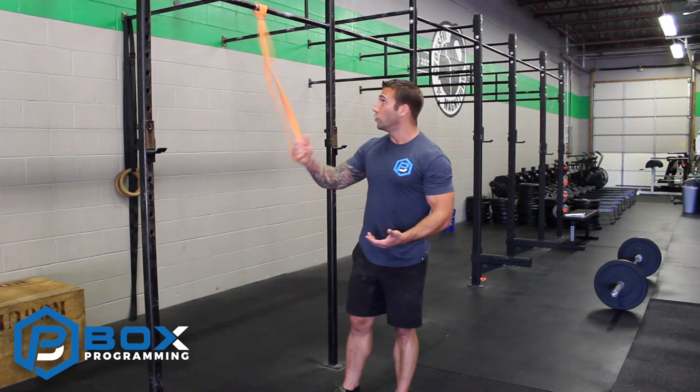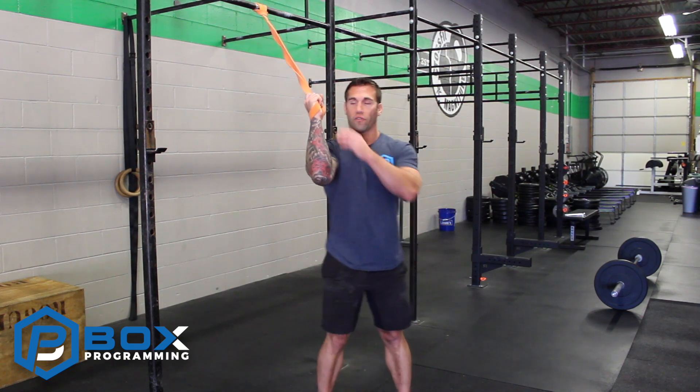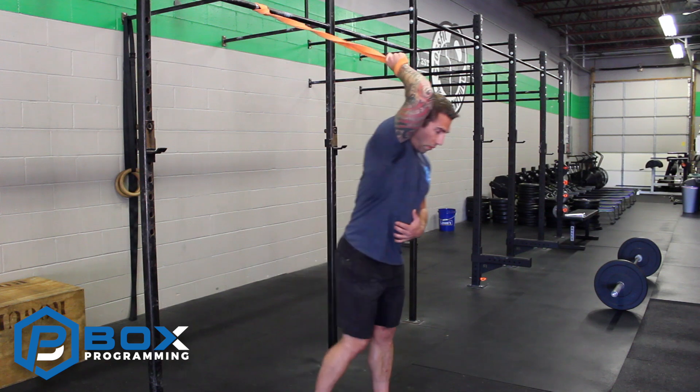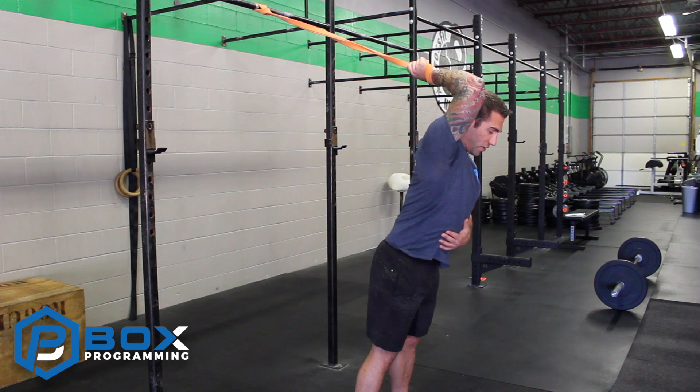What we're going to do is take our band, loop it on the rig, and once we have it on there, we're going to wrap it around the wrist, kind of like a wristwatch. From here we're going to take a couple small steps forward and just let it stretch that front deltoid.